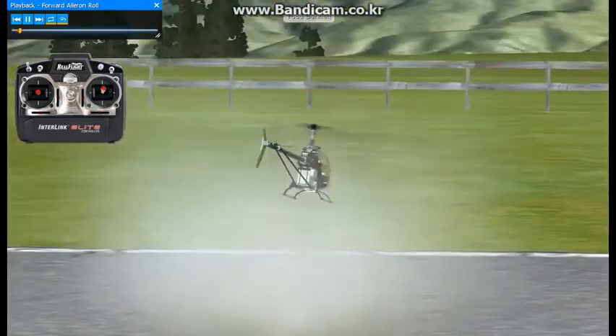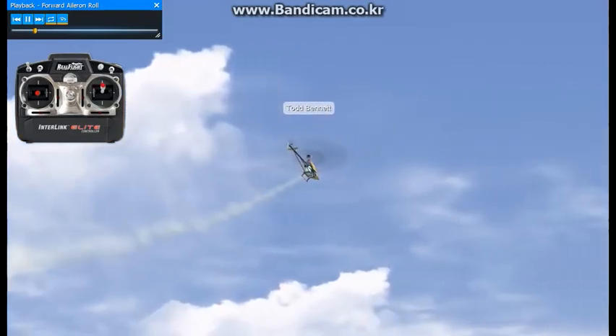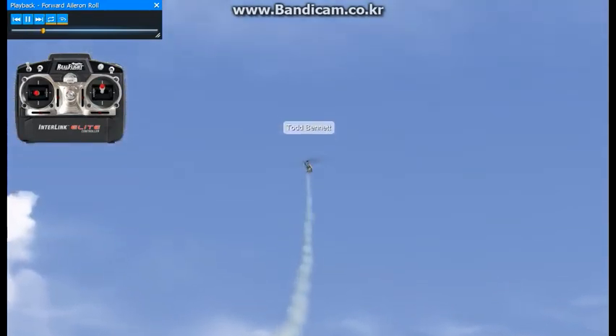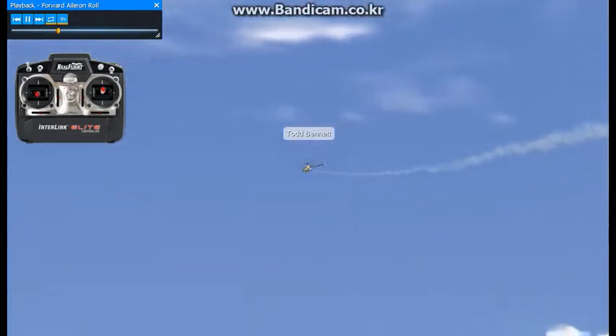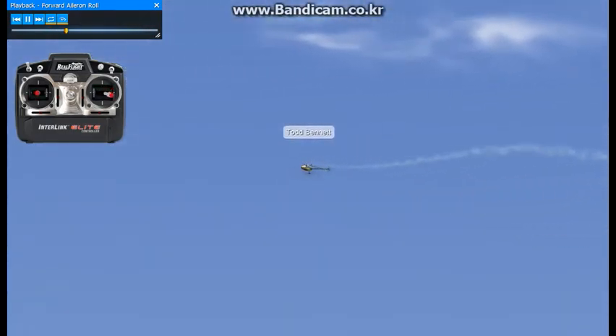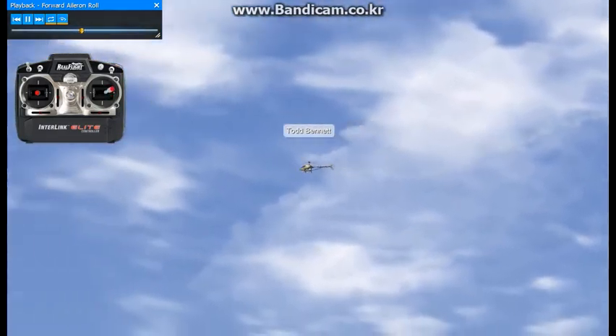What we're going to practice here is the basic aileron roll. The stick inputs are going to be right aileron and collective. Pay attention to the little transmitter down the corner of the screen to see what's going on with the sticks. Fast forward flight up high and practice your roll. It's using right aileron and working collective from positive to negative.